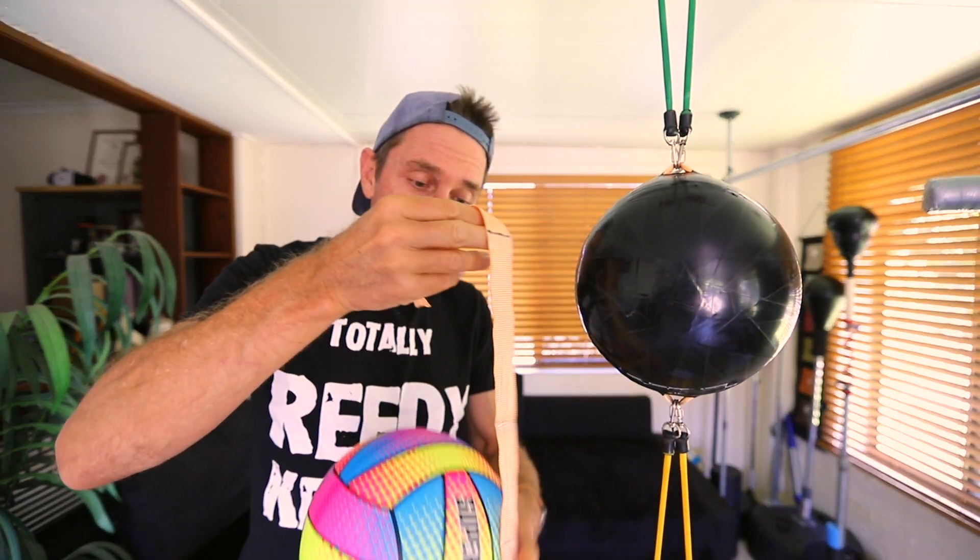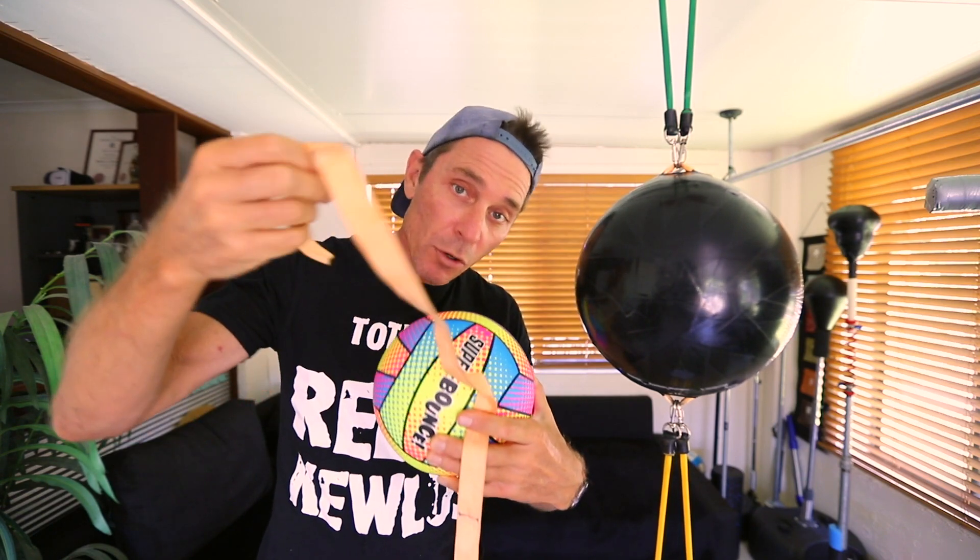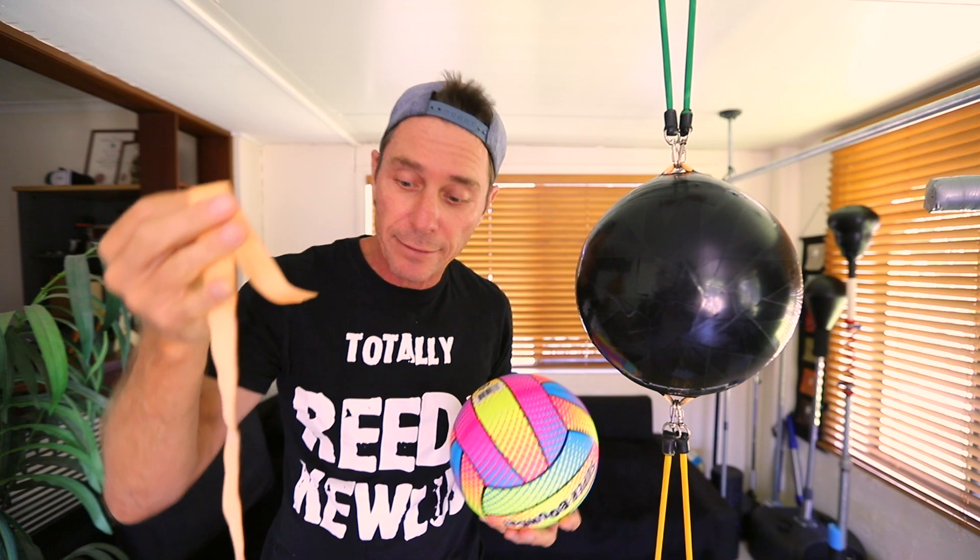You also need a strap to go around your ball to form your anchor points. An old strap, an old tie-down, or a bit of strap from an old bag that you don't need anymore would be good enough.